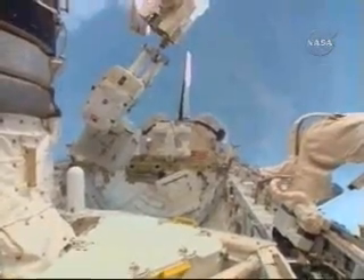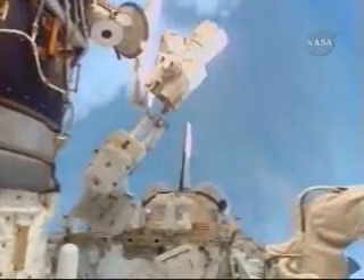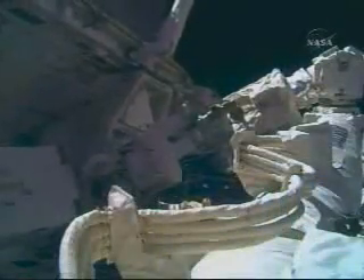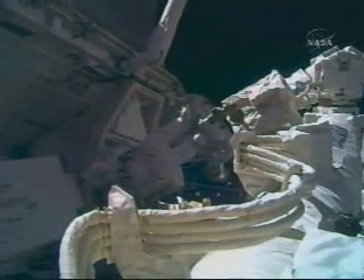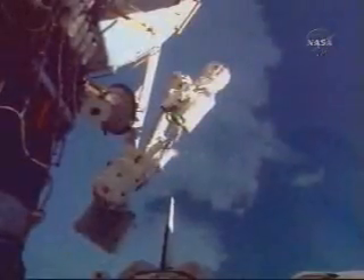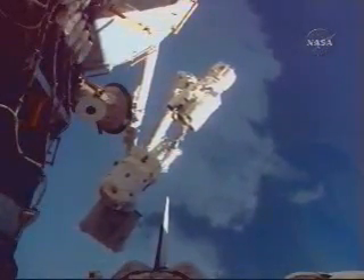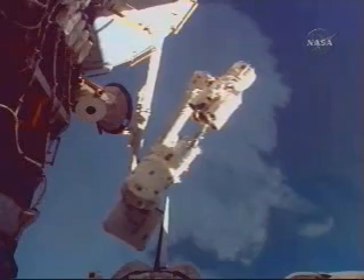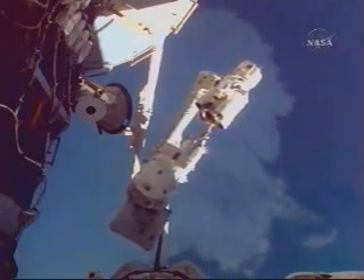We're going to make a sunset pass over Germany here in just a minute. Great job back there, Hans. This is a great ride. Are you starting to go starboard now? It's port, Rex — you're upside down. Port, that's right. How's my clearance under the nitrogen tank?